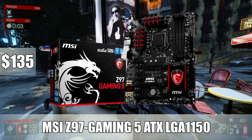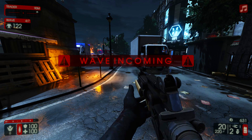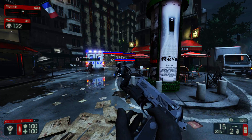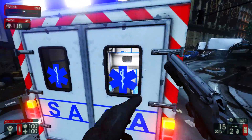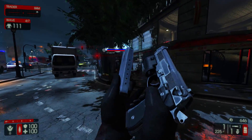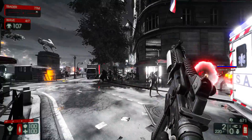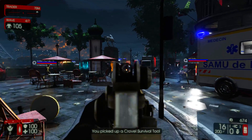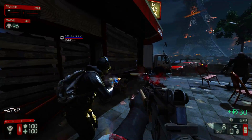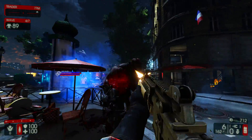For number 1, I went with the MSI Z97-Gaming 5 ATX LGA 1150 motherboard. This is an awesome motherboard for $135 with all the features you want: LGA 1150 socket, Z97 chipset, great overclocking, 4 RAM slots up to DDR3-3300, 32GB of max memory, Crossfire and SLI support, and 6 SATA 6 gigabit per second ports. The motherboard also looks freaking awesome with a great black and red color scheme. If you pair it with the NZXT H440 case, that will look incredible. It also has onboard USB 3 headers. I'd recommend getting a case with a side window so you can show it off — a very solid price at $135.